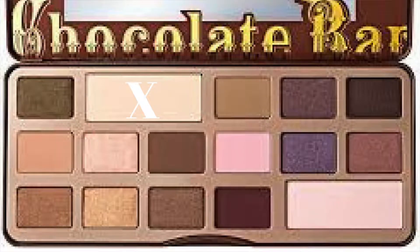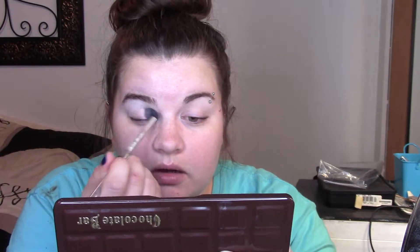My bun kind of looks like a beret, does it not? Anyways, I've already primed my eyes and now we're just going to go ahead and get started. We're going to set the eye primer with the first row, second shade — that white color — and we're just going to pop that all over the eyes to set our eyeshadow primer.